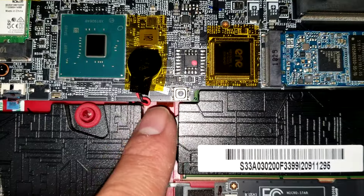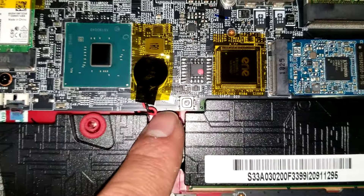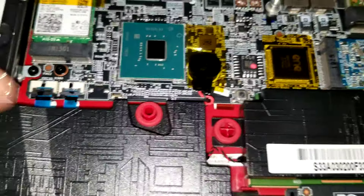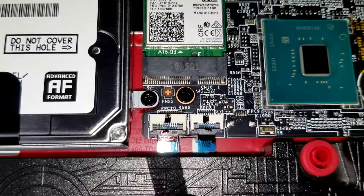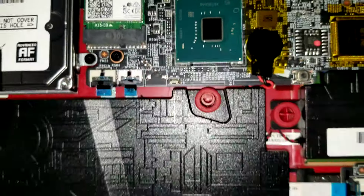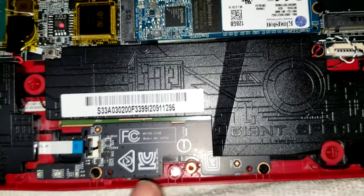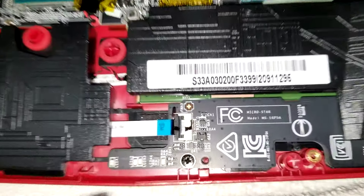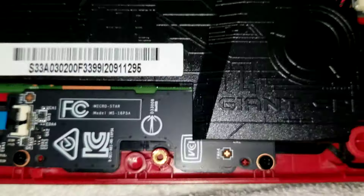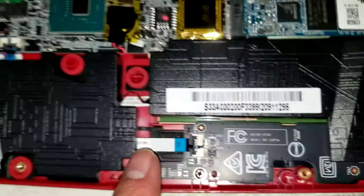Then you can see the CMOS BIOS battery. And there are little connectors here — I'm not too sure what those are, I don't want to pull it all apart, I'm just giving a little tour. But you can see those are the LEDs for the front panel — that's what that connector is.